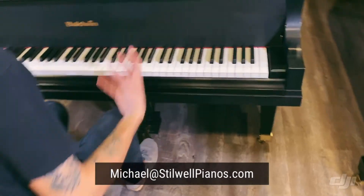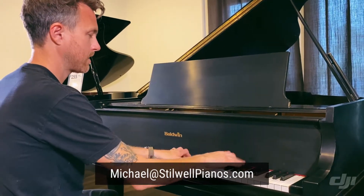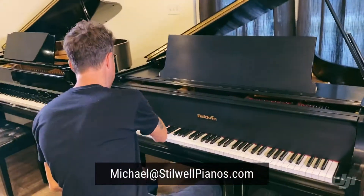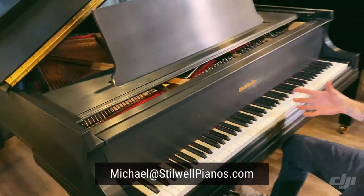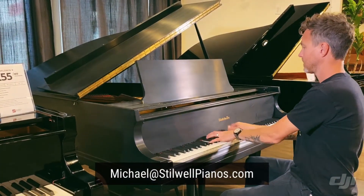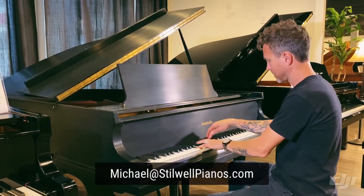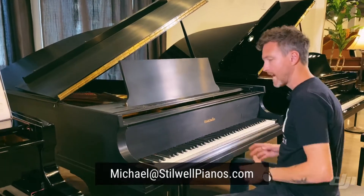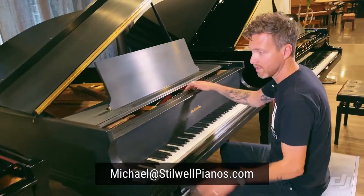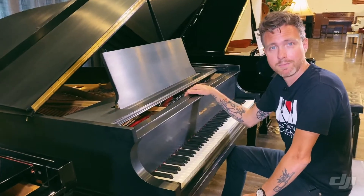Up here in the treble I have a lot of that knuckly, punchy tone — very bell-like. Down here in the bass I have a ton of power. So that's a powerhouse of a piano. Think muscle car, just right on the tips of your fingers. The action's really light — it's a lot easier to play than, say, a Steinway that has a heavier down weight. So this is a great option if you're looking for a handmade, heirloom-type piano. Thanks for watching, guys, and don't forget to subscribe for more awesome piano-related videos.